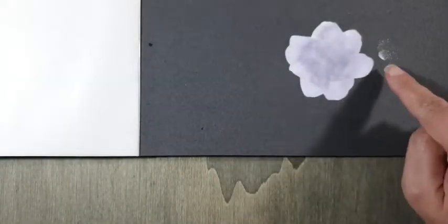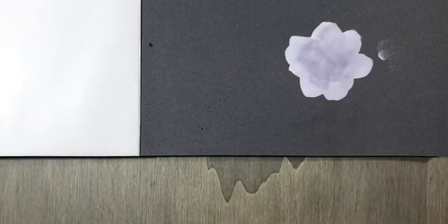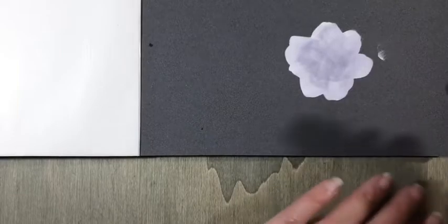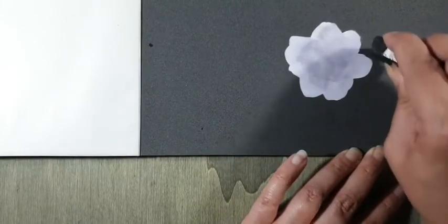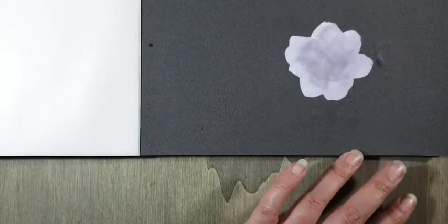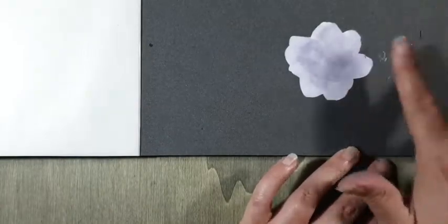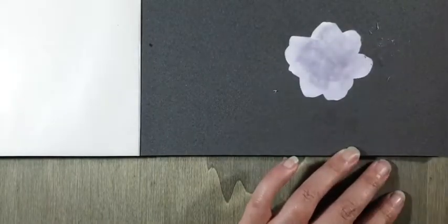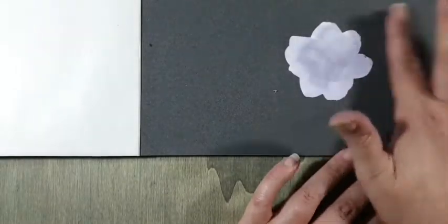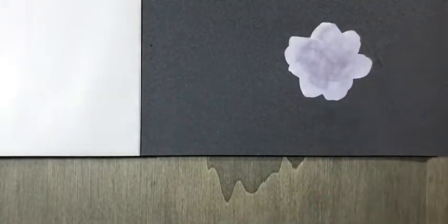En dan gebeurt het toch — maar ook dat hindert niet, want je kunt PanPastel namelijk gewoon gummen. Hier een zwarte gum, of de elektrische gum van Derwent, en dan kun je dat gewoon weghalen. Sponsjes kun je onder de kraan schoonmaken, in de wasmachine doen, of gewoon afvegen op keukenpapier. Dit hoeft niet zuiver wit te zijn — het moet wel aan de randen het lichtst zijn. Hier binnenin komen nog verdere lagen, dus daar hoef je niet zo netjes te doen.